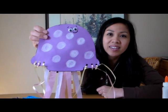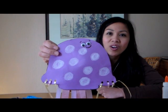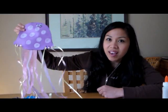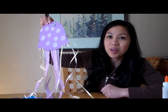Here's the final project. I went ahead and glued some googly eyes, but you can just have your kids draw on the faces themselves with markers or crayons. You can hole punch the top and hang it from the ceiling or simply hang it on the wall.